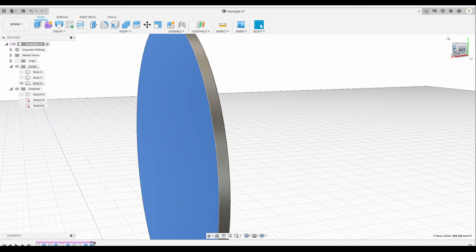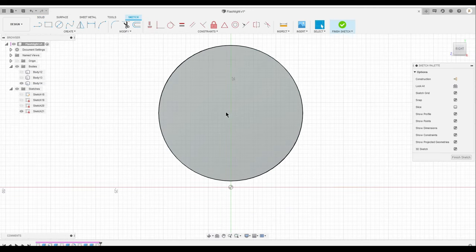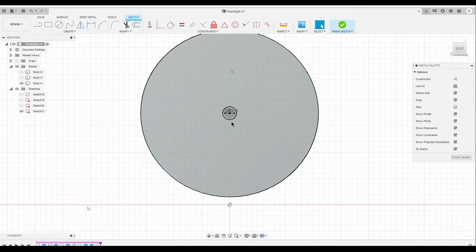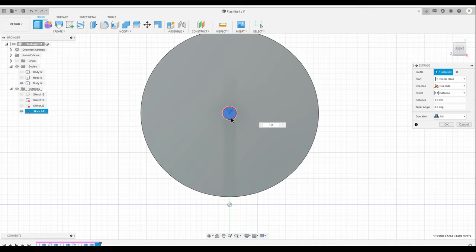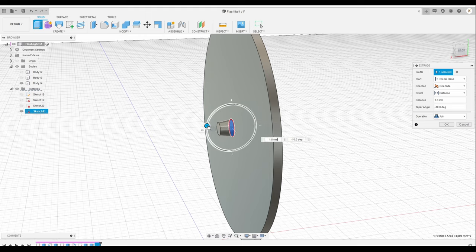I'm going to select the face, start another sketch, and go to the circle. I'm going to create a 2.5 millimeter circle, then extrude it for 1.8. Then I'm going to create an angle and smooth the face.